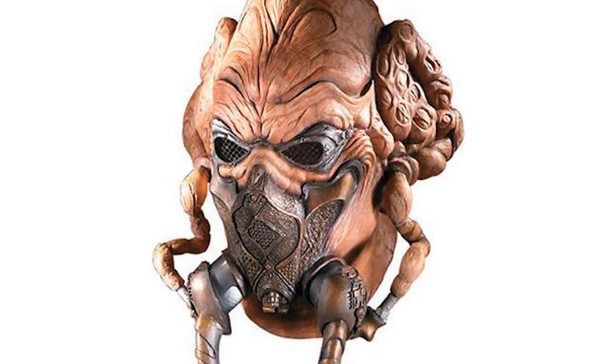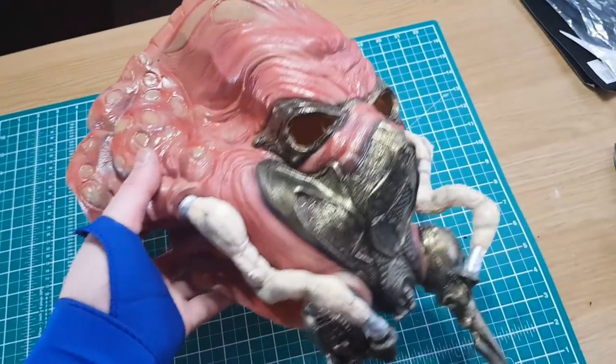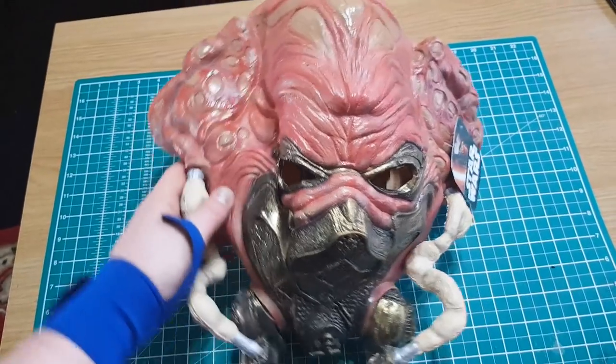To do the mask for Plo Koon — which is arguably the most important and most recognizable part of the costume — I decided to buy one that's readily available. It's a Rubies mask; these range from about 40 to 50 pounds. They're not cheap, but the sculpt is actually quite good. The pictures on the websites look great, so I ordered it and waited for it to arrive.